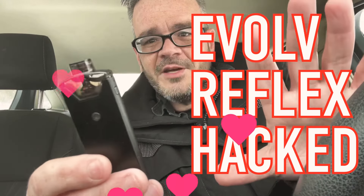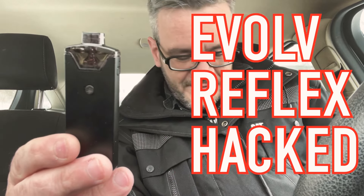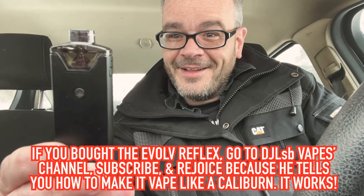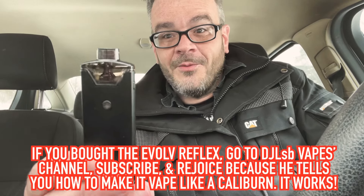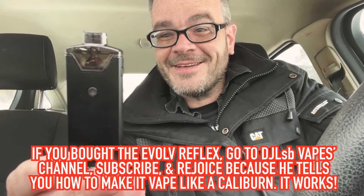Hey guys, so DJ LSB Vapes hacked the Evolve Reflex and says that it tastes and draws a lot like the Caliburn G. Really? You know I have to test this. I'm working today, but I had to test this.